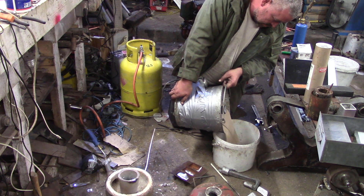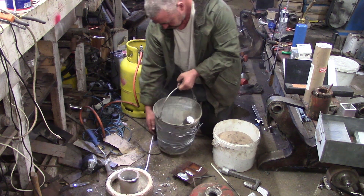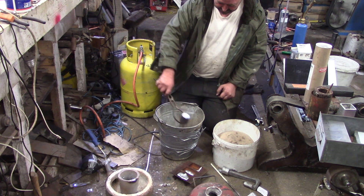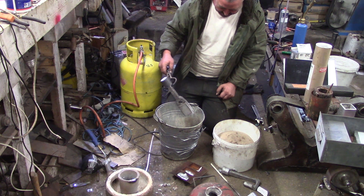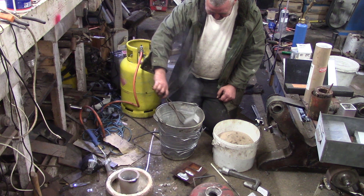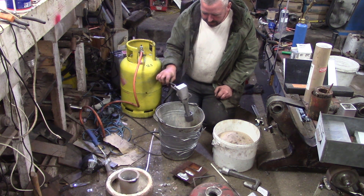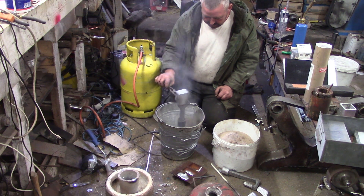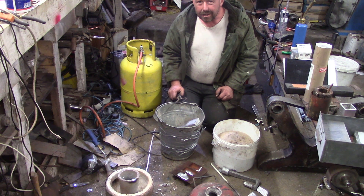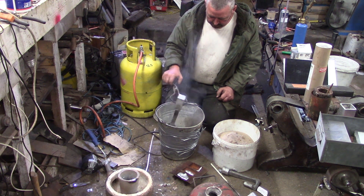Oh, this looks good, this looks good, this looks very good! I'll almost be upset if I've actually done it this time - I've been enjoying messing around. Yeah, this has actually worked! This has actually worked. It's interesting - this top sprue seems to have worked a lot better.